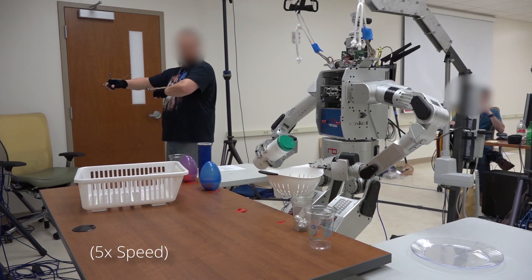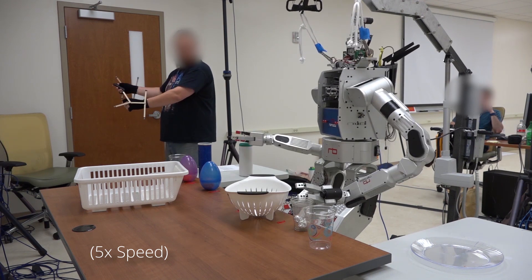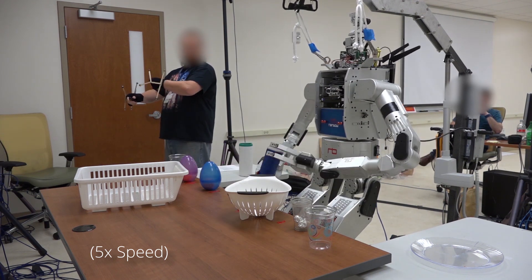We envision our method being used for a wide range of scenarios such as remote home care, tele-nursing, or nuclear materials handling.